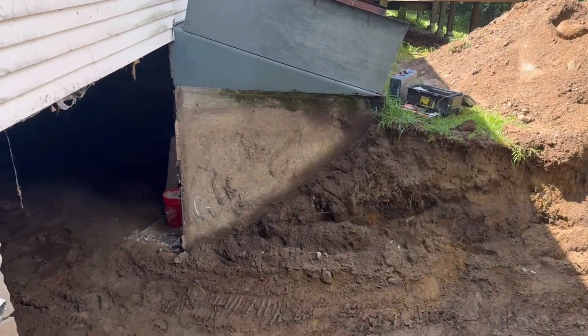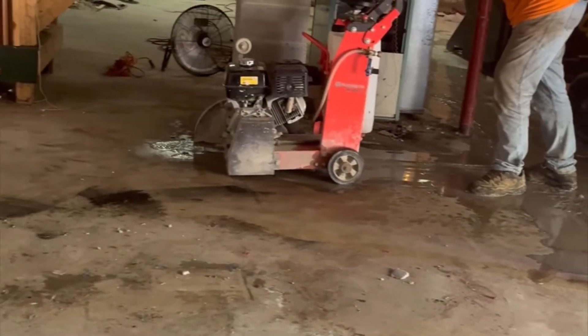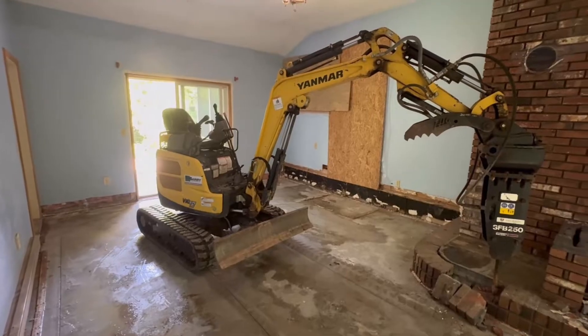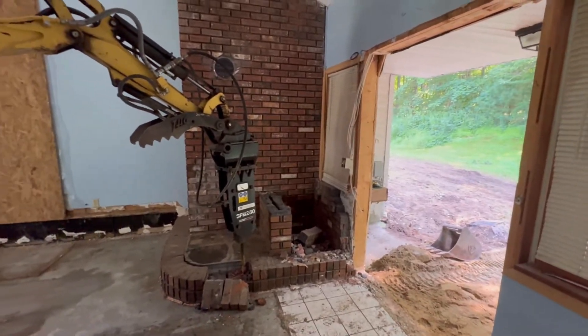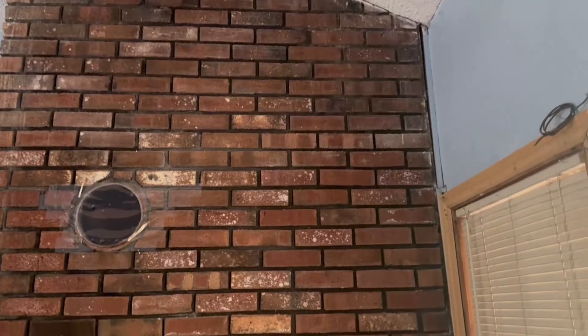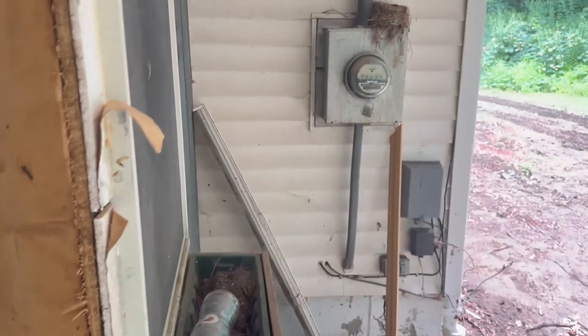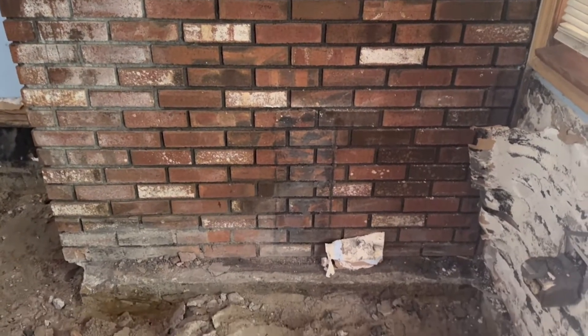Once the ramp is complete and an area has been opened up, the floors get cut and removed. One of the nice things about having really small equipment is that we can actually get it inside this foyer and use the little hammer to break apart the floor and the fireplace. The chimney is going to be lifted with the house. This is the breezeway portion, and there's a fireplace within the frame portion of the house on the other side of this wall, which will not be touched — that fireplace will be fine. The base of this chimney is about 10 feet wide.